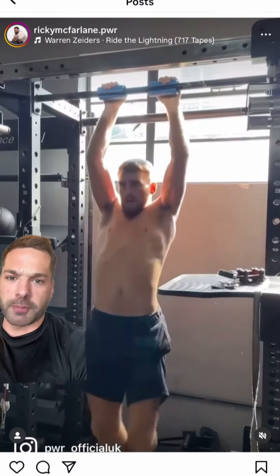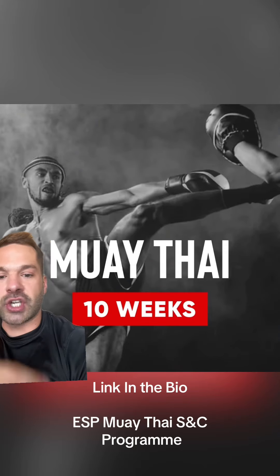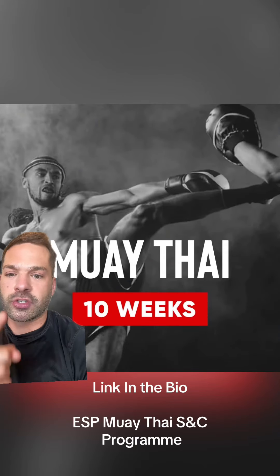It needs to go further down in these pull-ups — come on, Jonathan. And if you want a program, check it out, link's in the description. Train like a Muay Thai athlete.